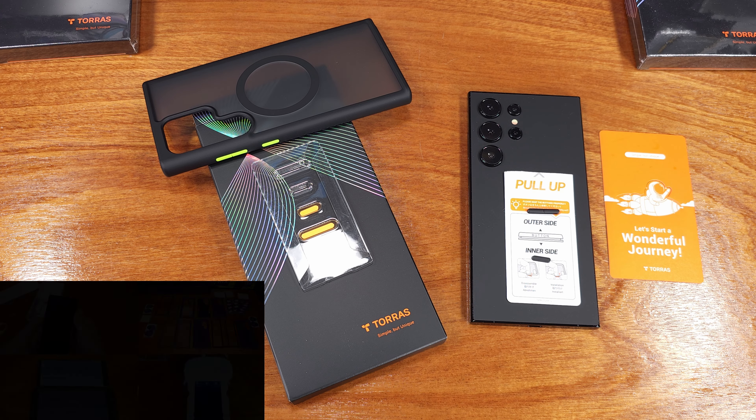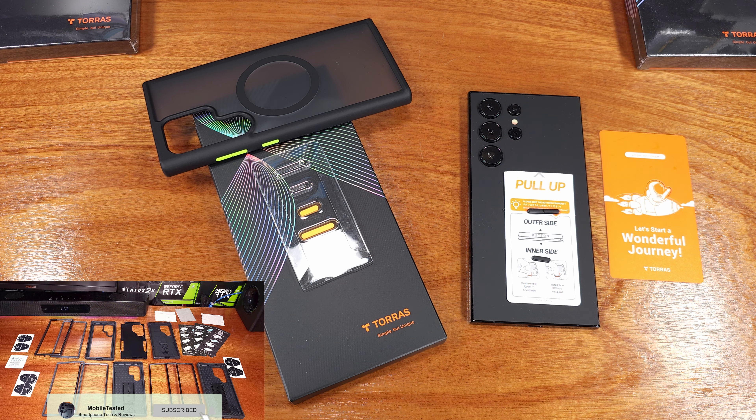Next up, I'll be testing the Torras tempered glass screen protector, so check back for that. Until next time, stay charged up.